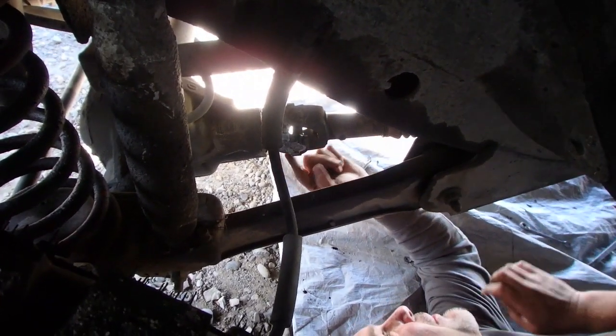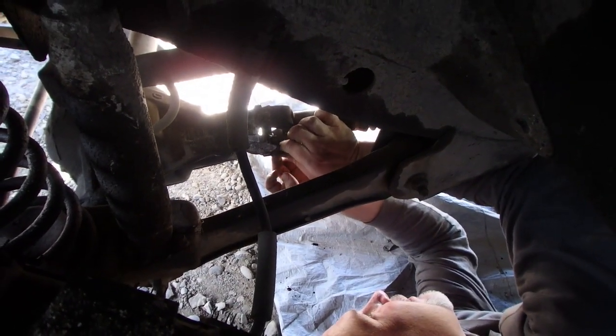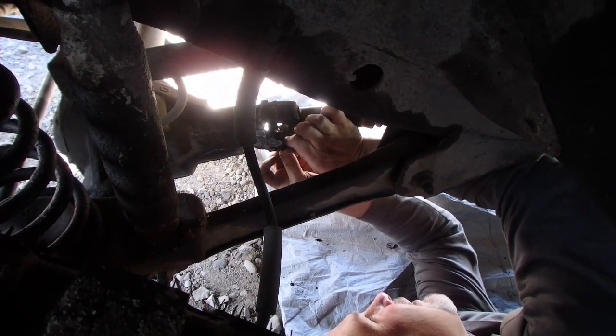When you replace all your bolts, you should use some blue Loctite to get them all back in. Make sure everything's in there nice and snug, and you should be finished.